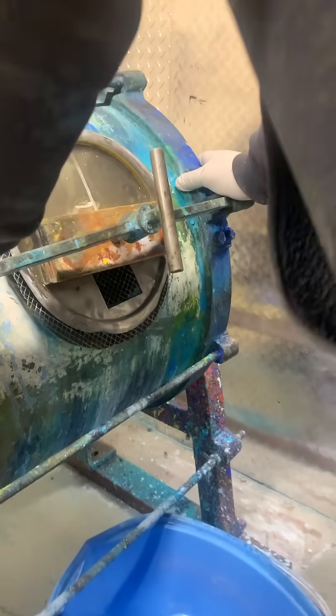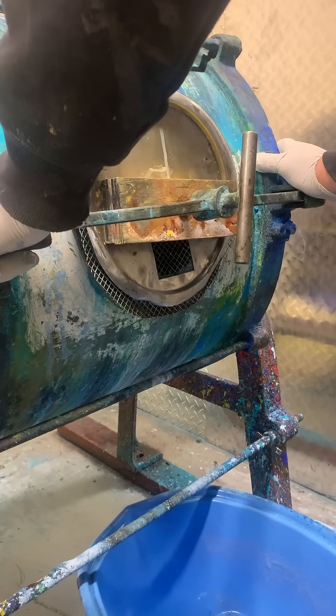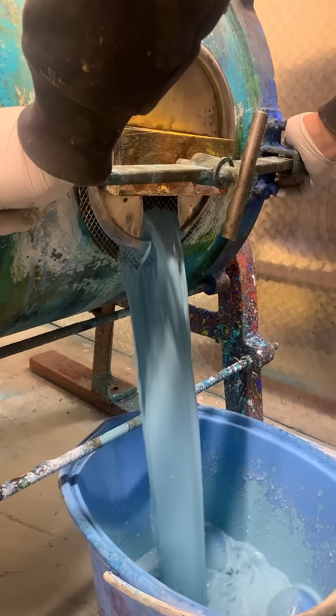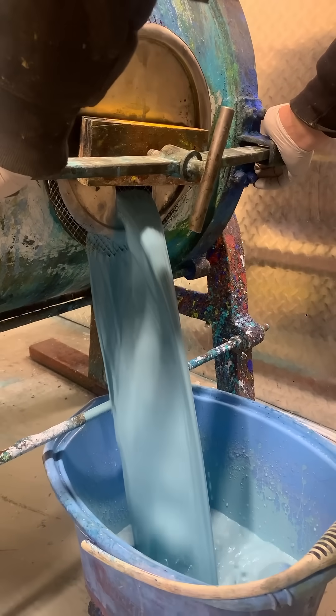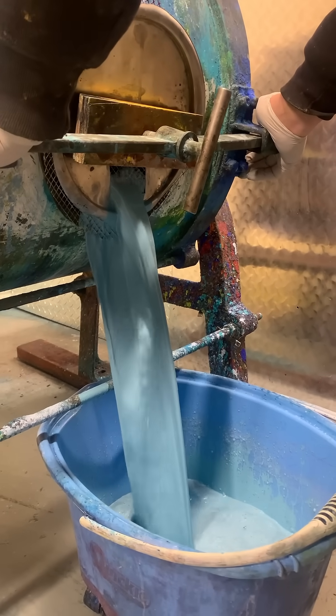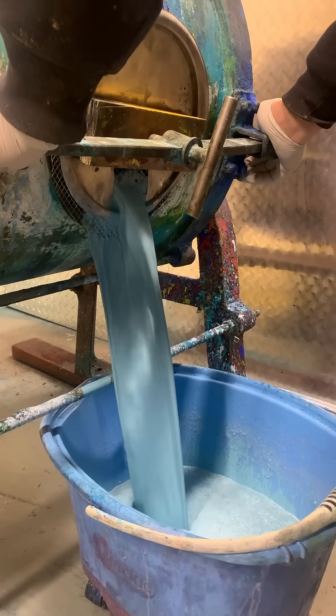This is going to be the cobalt nickel titanate blue-green dark, which we have never had before. Whoa — that is beautiful! Wow, cool. It's very dark, darker, and very green.